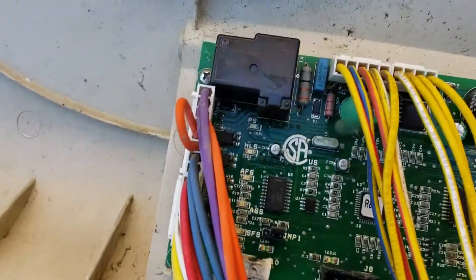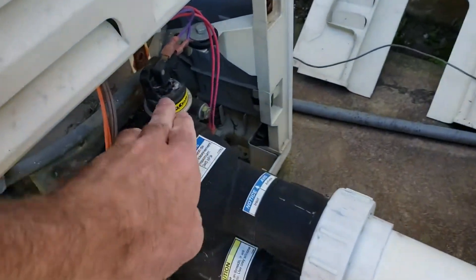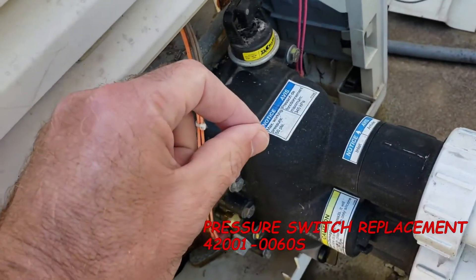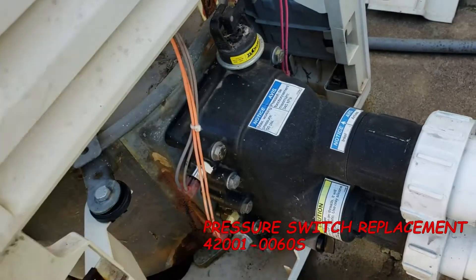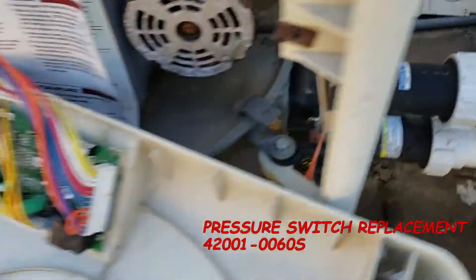Let's start from the top — we have PS, that's pressure switch. It's right here on the top of the manifold. This is a water pressure switch; it either makes whenever there's water flowing and breaks whenever it's not. It's looking for a hard short to tell the control board that you have water flowing — that's all that means.